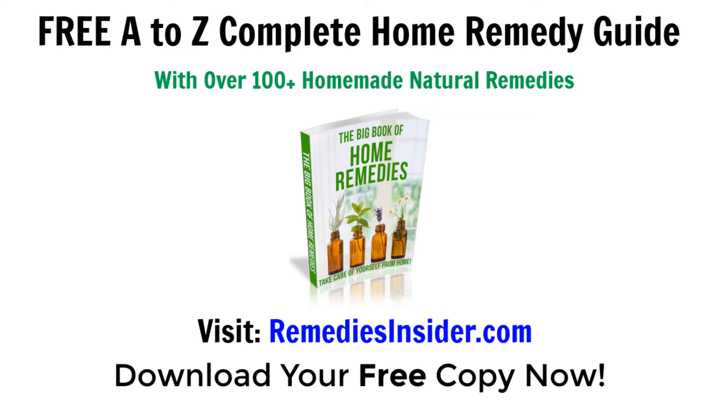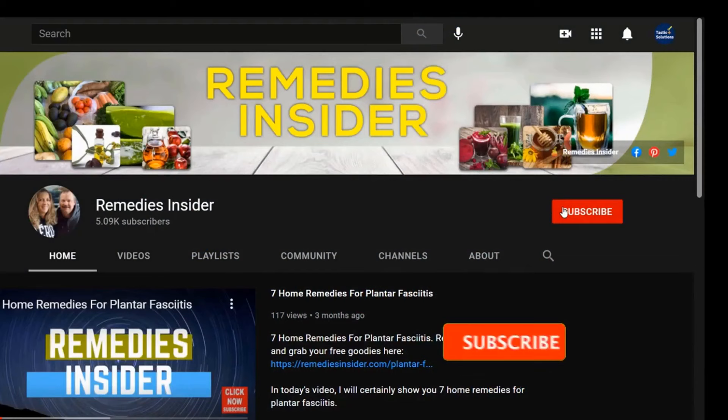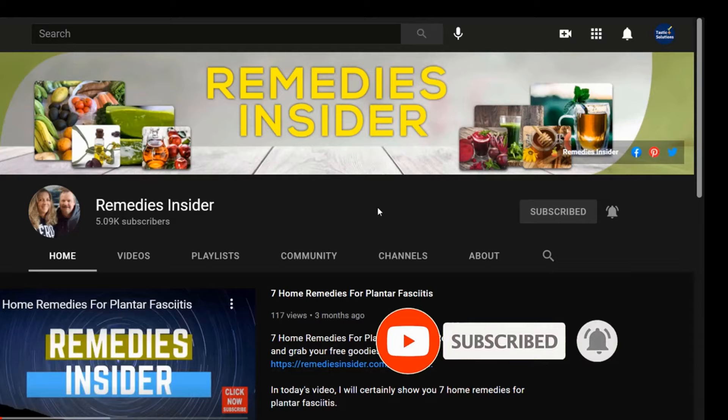That's all I've got for today — I hope you enjoyed this video on seven home remedies for fleas in the house. Click the link in the description below to head over to the blog and get your A-to-Z guide for home remedies. If you liked today's video, please give it a thumbs up and share it with your family and friends. Don't forget to subscribe and check the bell notification so you can be notified when I upload a video — I upload weekly. Thank you for watching, I'm Rob from Remedies Insider. Take care and God bless.